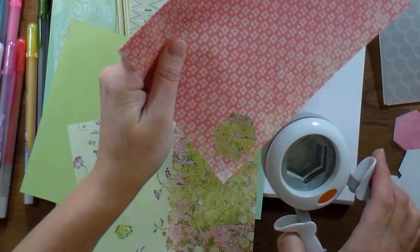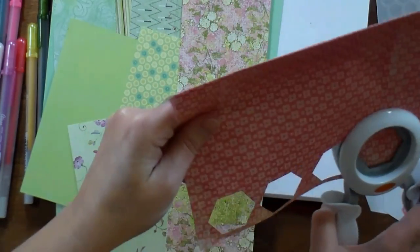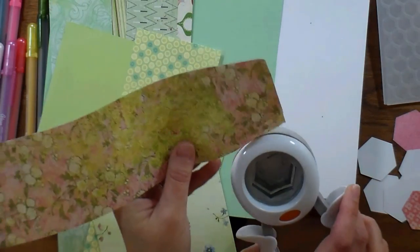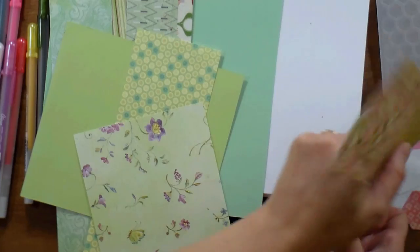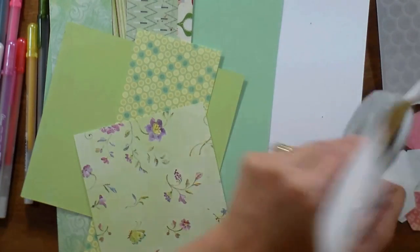What you want to do is punch hexagons, or you could use whatever shape you want, honestly. I just like the way the hexagons kind of nestle and tessellate together — it looks really pretty, reminds me of hexagon quilts. You could use rectangles or make your own mosaic tile pattern, whatever you want to do is fine.